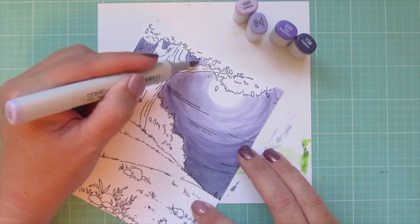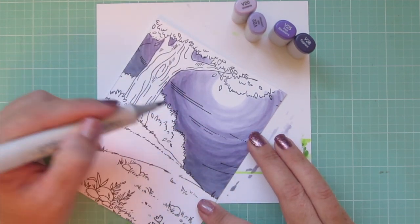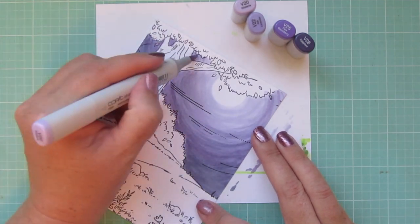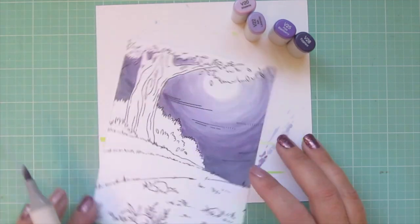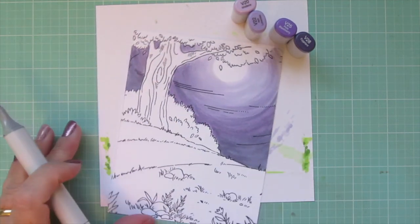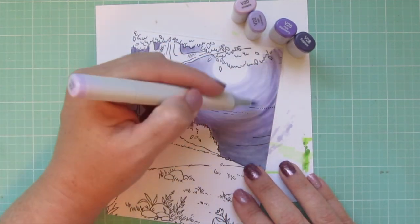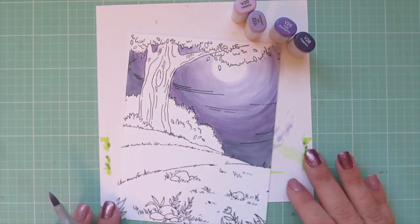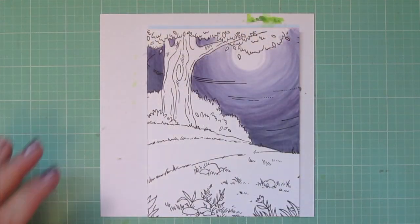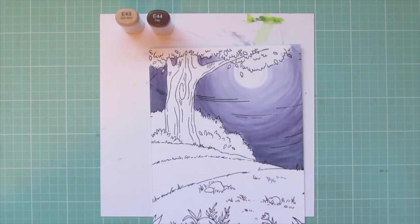By the way, if you'd like to see this Pathway Background stamp colored in a daytime scene, I have a video on my channel — I can link that in the cards right above. That one is in the landscape orientation, which is kind of why I decided to do the portrait orientation today and mix it up a bit. I'm happy with my sky and moving on to the tree.